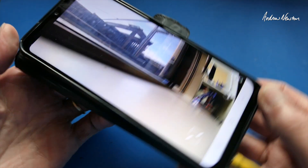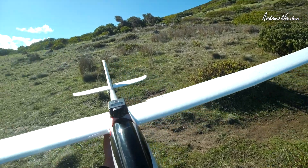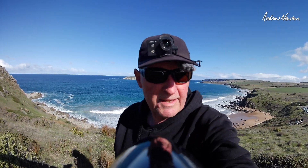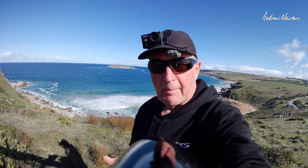Alright, time to put it on the plane and take it out for a fly. I've got the Runcam 6 mounted up on the Phoenix. It's a lovely slope-soaring day, so let's see how it goes in the air. I'm going to try a bit of normal video first, then onboard image stabilization.